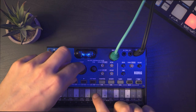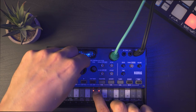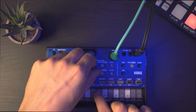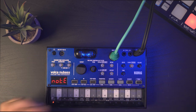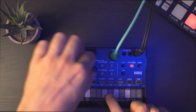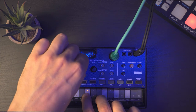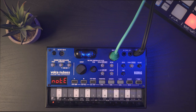Then we go into the voltage-controlled filter section. You have a low-pass ladder filter with some resonance. This Volca NuBass is basically sold as a kind of acid machine, but it does way more than that — it's not only an acid box. You can just not crank up the resonance, and you have this nice color and harmonics made by the vacuum tube oscillator.